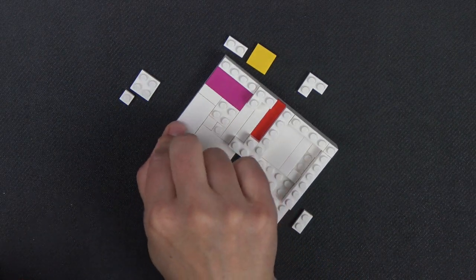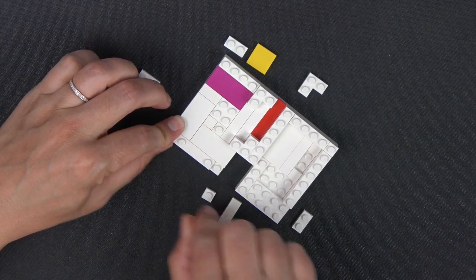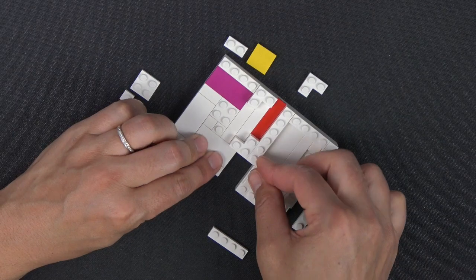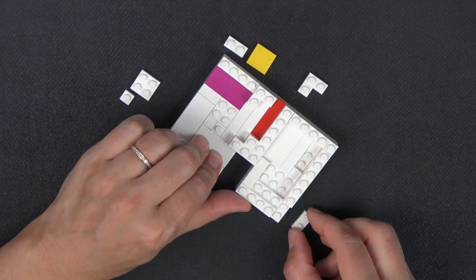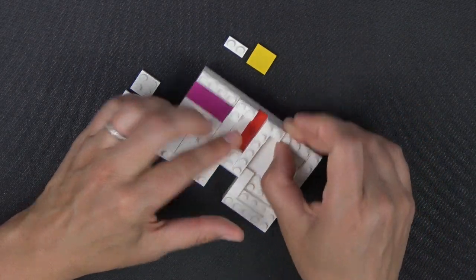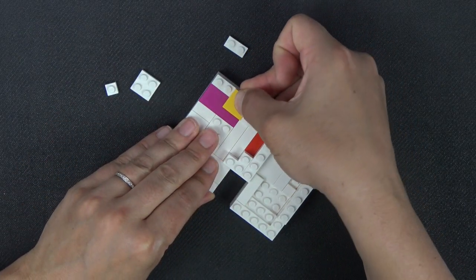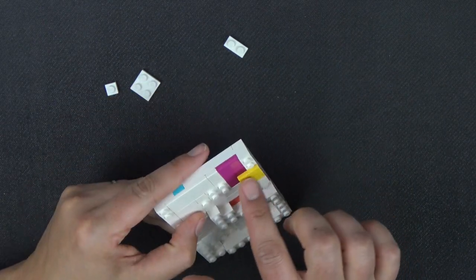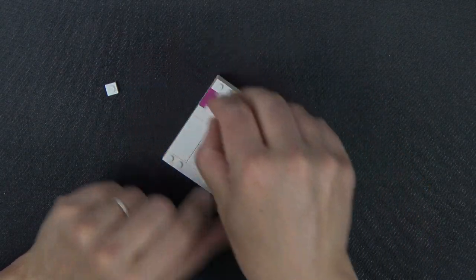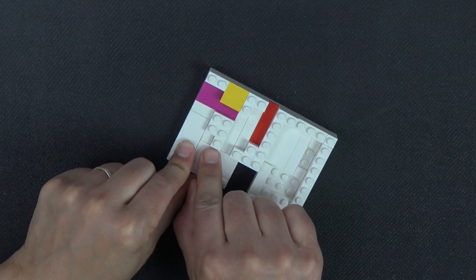Building up the next row: a 1x1 plate, this modified 1x4 plate with two studs, then another 1x1 plate. A 1x3 tile and a 1x4 plate. A 1x2 plate there. This 2x2 corner plate will secure those two sides together. A 2x2 tile sitting flush with the edge of the box with that part hanging inside. A 1x2 plate, and then a 2x2 plate sits on the last one.